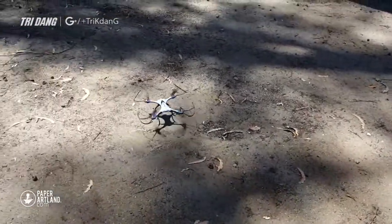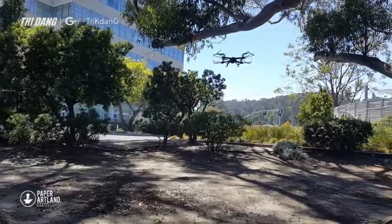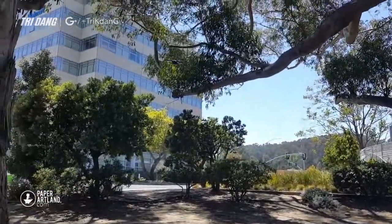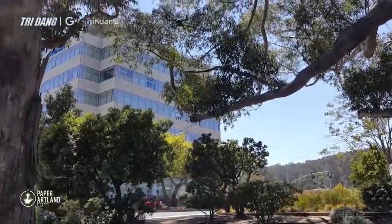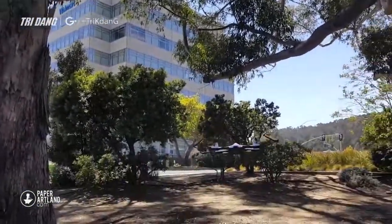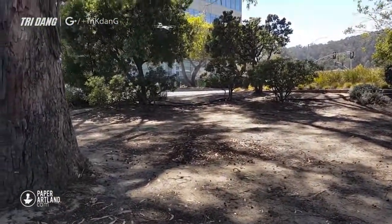This is a very good model to fly outside, to fly in the wind. As you can see, I can control it very well. It can fly up and down, far away and close. It can fly for a long time as well. And I think this is a very good model for beginners.